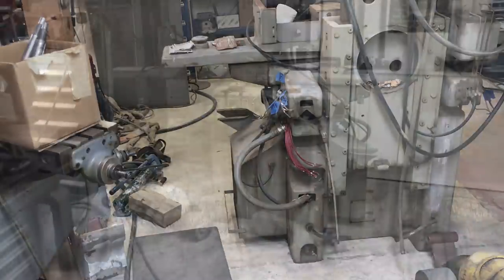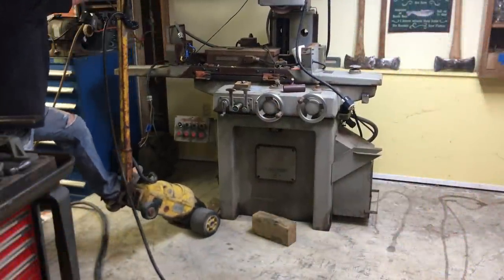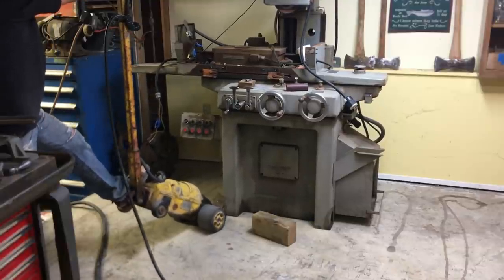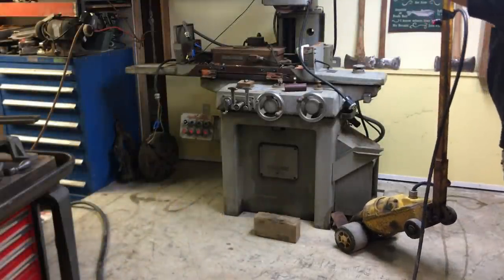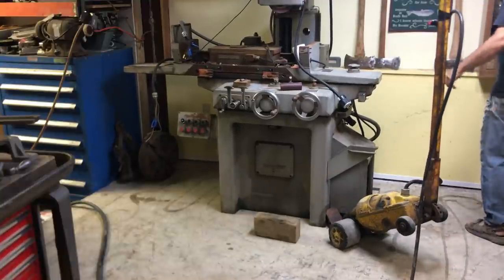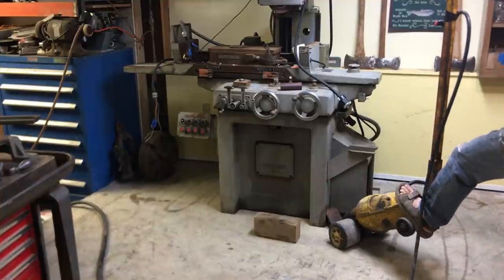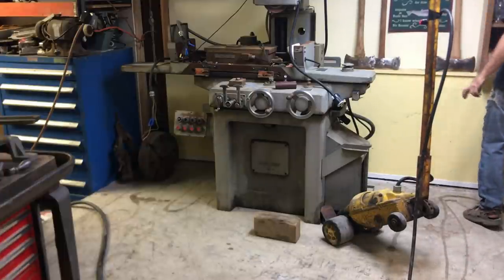I moved the Regal LeBlond out in order to put the grinder in its spot. That wall is where I had the Regal LeBlond and I just needed more room — I decided to put my grinders there. I pulled the electrical box off the back of the grinder because it's huge, and I'm going to chop the box down. It doesn't need to be near as big as it is, and that way it'll allow me to go closer up against the wall.